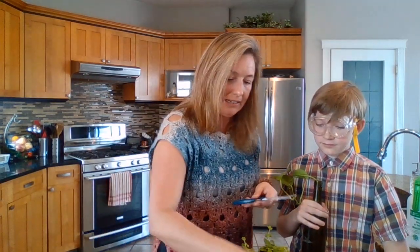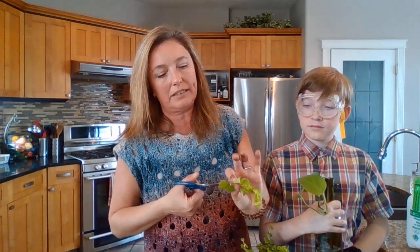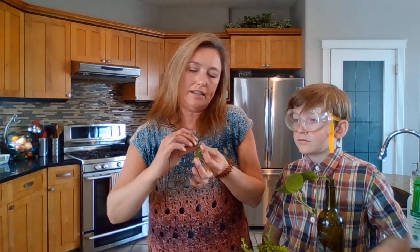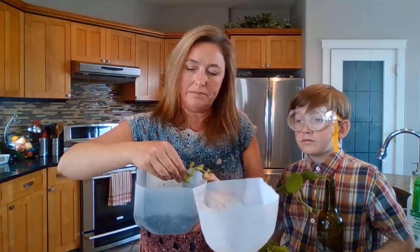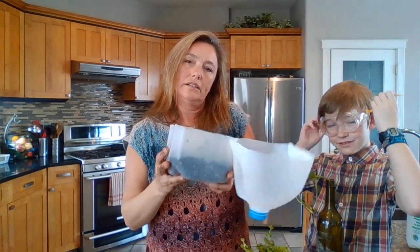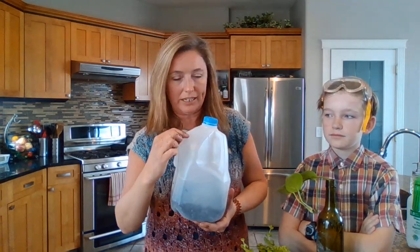Prime candidates for this technique — I've got a creeping jenny here. It propagates pretty easily and has a good spread. I'll do the same thing Angus discussed: quickly clean off my scissors, take a nice little clipping with several nodes, clip off the leaves on a few — about three to four sets. Then dip it in my rooting hormone, and push it down into the soil in the milk jug. You can usually fit about six cuttings in here. I'll duct-tape this back up, label it 'creeping jenny,' and leave it. Unlike winter sowing, this stays inside.